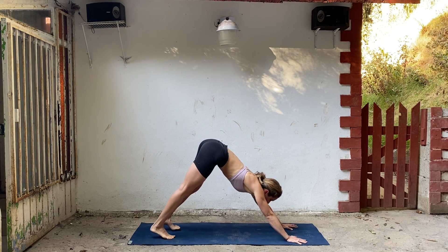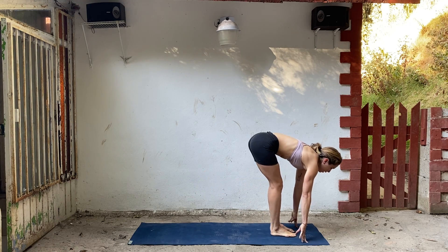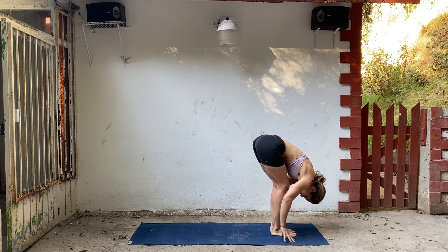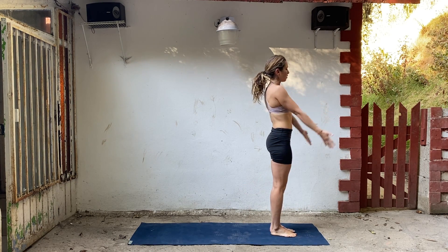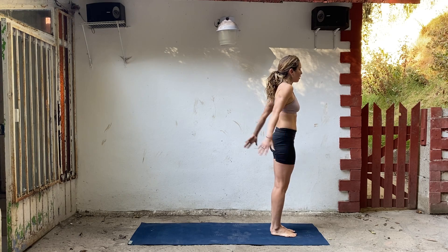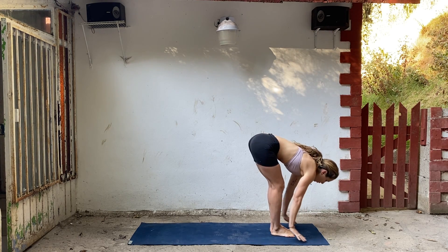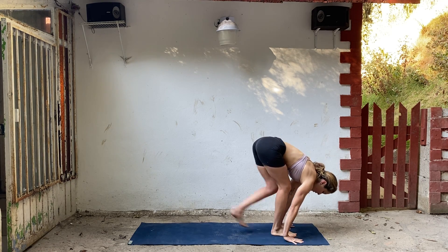Start to bend your knees, look forward, step or hop forward. Lengthen your spine and fold. Inhale, come all the way up, touch your palms. Exhale, release your hands. We'll do that again — inhale, arms lift, exhale, fold forward. Inhale lengthen, exhale fold.